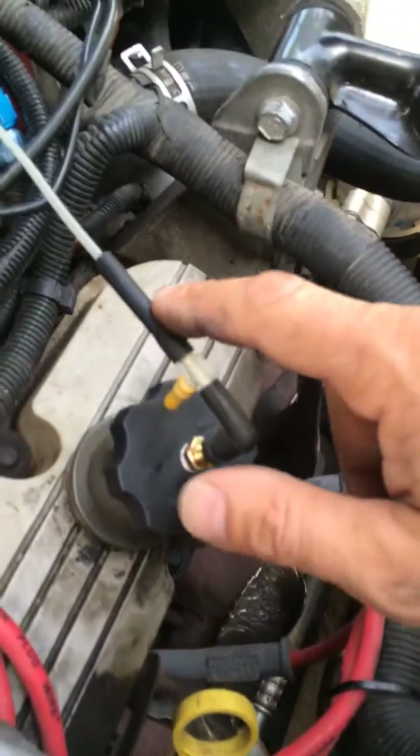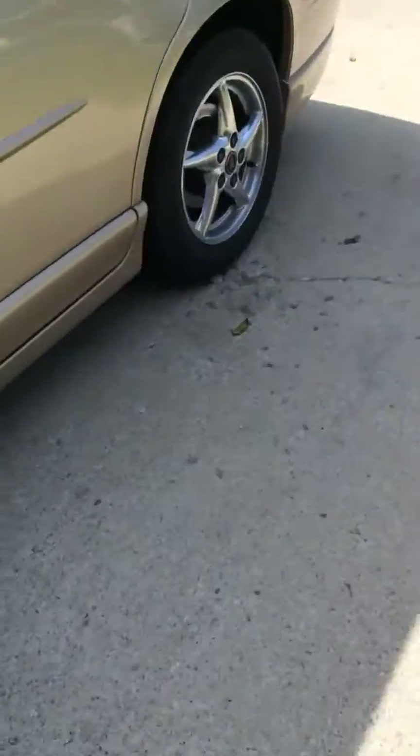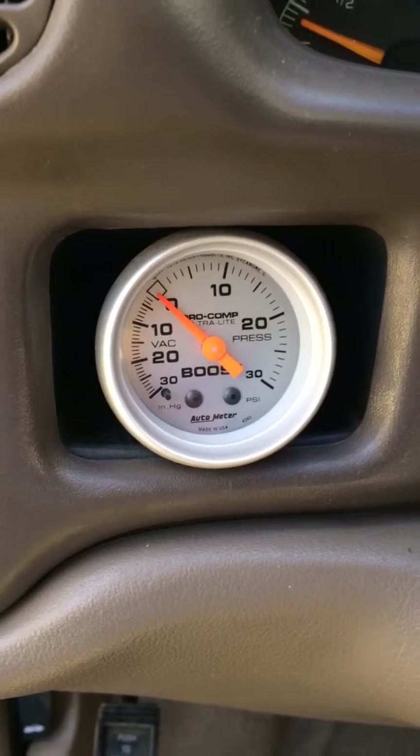I just have a little elbow here and I'll adapt it to run to this nylon line. That runs inside to a vacuum and pressure gauge. We'll use that vacuum later for reference to see how much we're pulling, but we want to see how much pressure is in the crankcase right now.